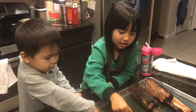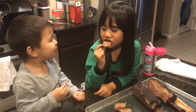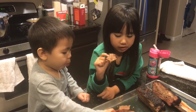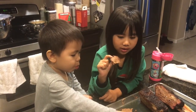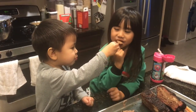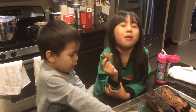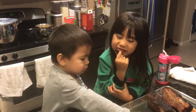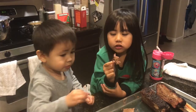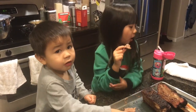The kids are challenging each other to eat as much as they can. Someone gets a big piece and the verdict comes in — pretty good!